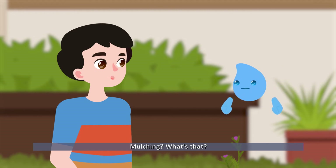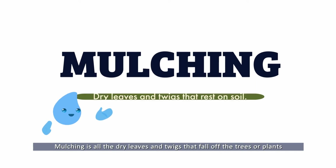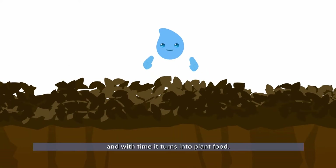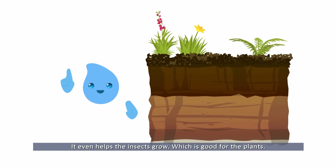Mulching? What's that? Mulching is all the dry leaves and twigs that fall off the trees or plants and land on top of the soil. It's good because it's natural and organic, and with time, it turns into plant food. It even helps the insects grow, which is good for the plants.